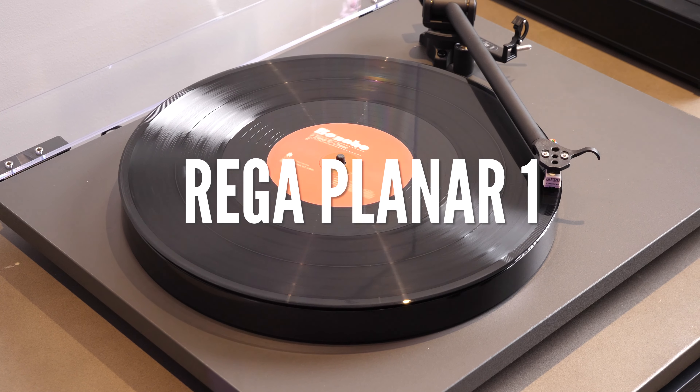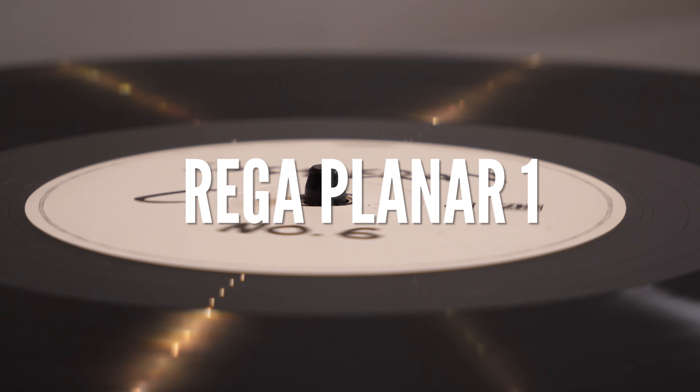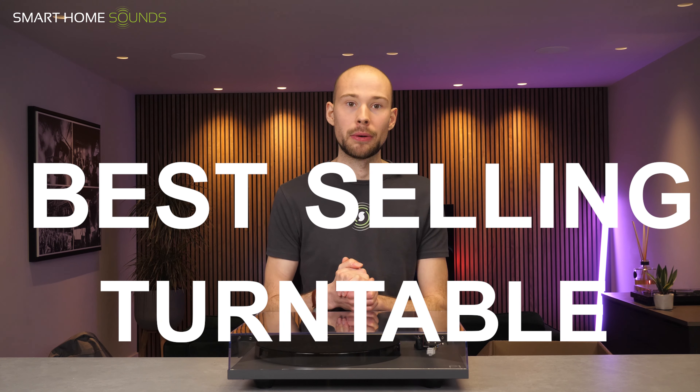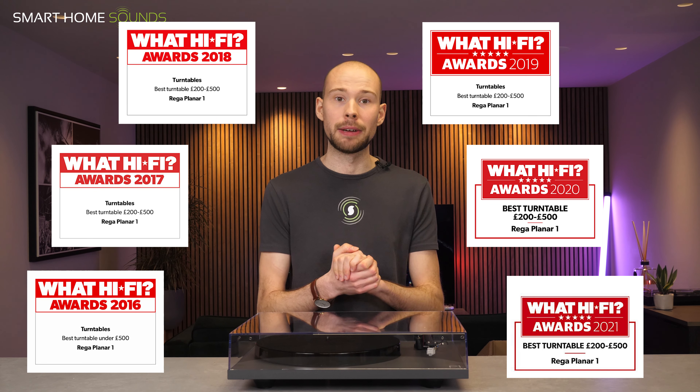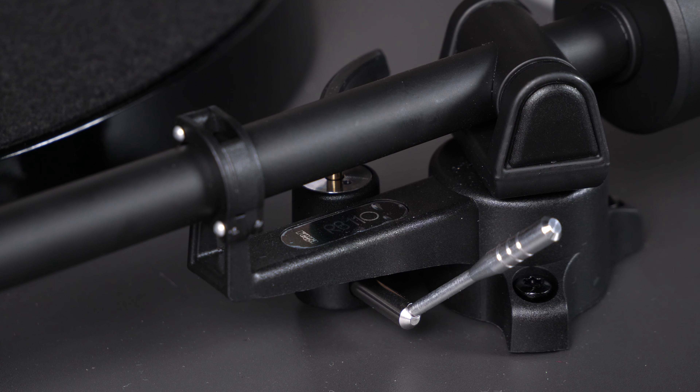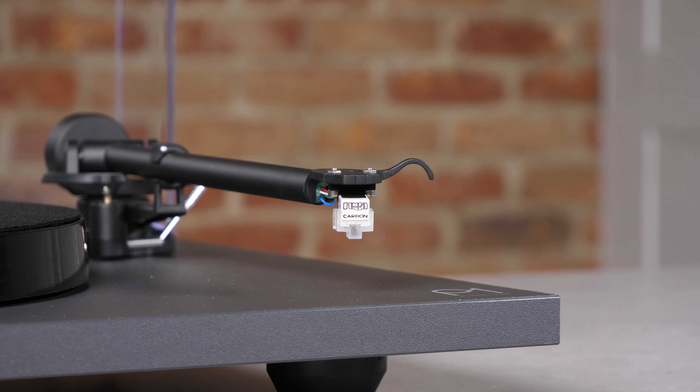So we're going to have to go into a bit more detail about each of these components. So here you've got the Riga Planar 1 turntable, which although is their entry level turntable, it's also their best selling for its performance per pound. It has won What Hi-Fi's best turntable between £200 and £500 for not one, but six years running. Now it is a fully manual, belt-driven turntable which takes on a matte black finish. As you can see, it takes on a minimalistic, understated design.